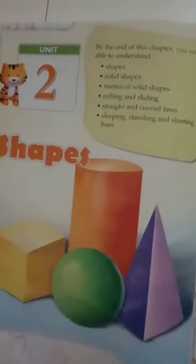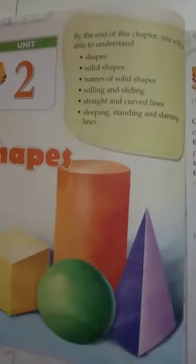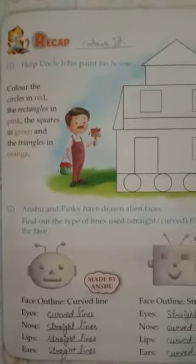Good morning children. Today we will do the chapter exercises of unit second, Shapes. I hope you understood about shapes through my previous video. Today we will do the textbook exercises. Come to page number 21. Let's review this exercise.